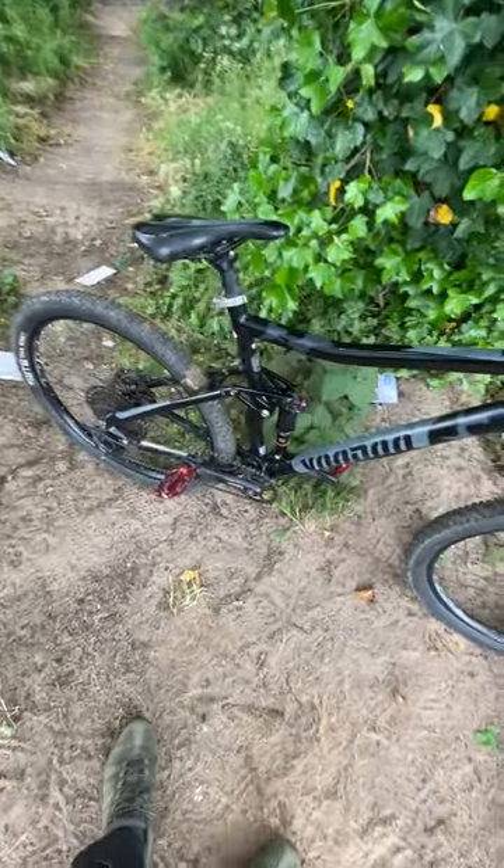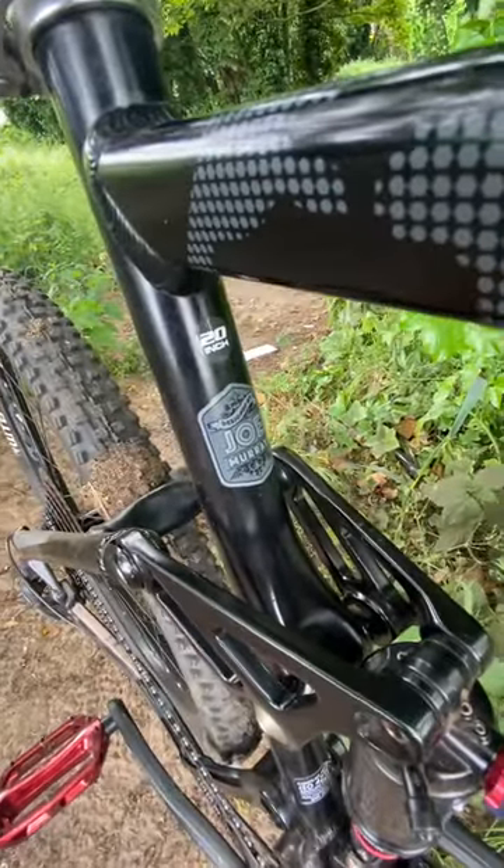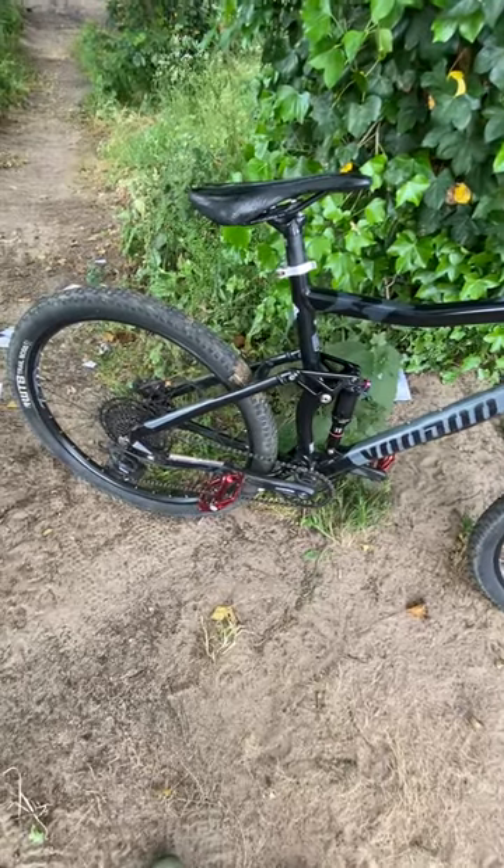So yeah, I think I'm going to be saving up for the Trek Remedy 7 in the lovely red. It's the medium-large frame size I'm going for — this is a large 20, as you can see. But yeah, I think she's just a bit too tall standing for me.